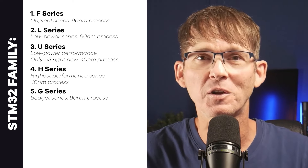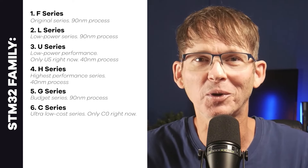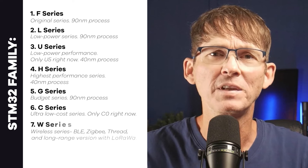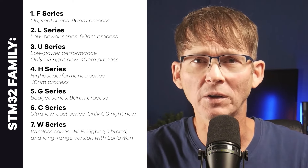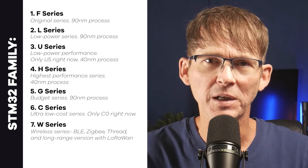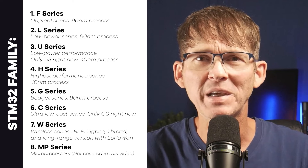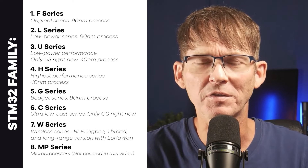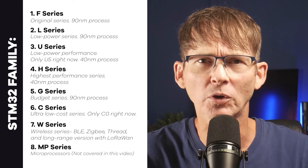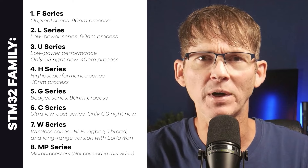Then we have the G series, which is their budget series. Then we have the C series, which is their ultra-low-cost series — right now there's only one version called the C0. Then we have the W series, their wireless series that includes Bluetooth Low Energy, Zigbee, Thread, and even a long-range version that supports LoRaWAN. Then we have the MP series, which are microprocessors — I'm not going to cover those in this video because they run an operating system and are totally different.